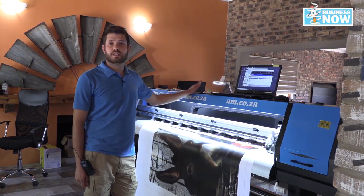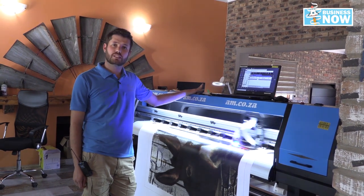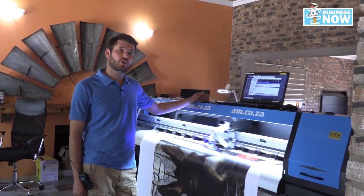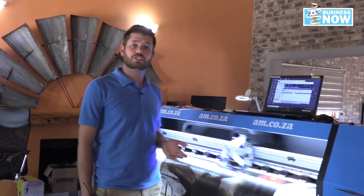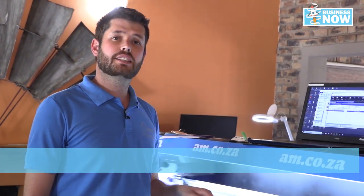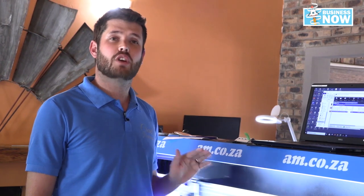I would really recommend this machine from AM. What's nice about the UV printers is that the colors are more vivid and the drying time is also a lot faster than your basic EcoSolvent printers. The thing about the EcoSolvent printer is that the ink goes into the material so it isn't as bright and vivid as a UV printer, where the ink lies on the material and dries instantly.